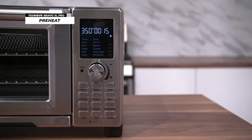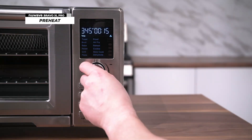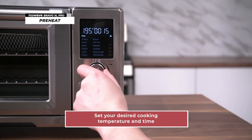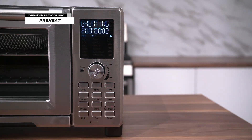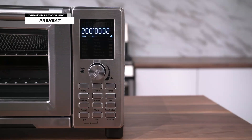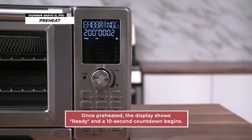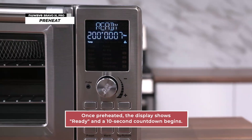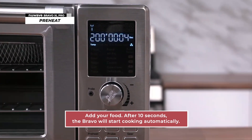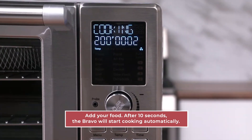The Bravo XL Pro can be set to preheat before it begins cooking. First, set your desired cooking temperature and time. For example, set the cooking temperature to 200 degrees Fahrenheit and the cooking time to two minutes as a demonstration. Then press the preheat and start button. The Bravo XL Pro will begin preheating to your set cooking temperature, while preheat scrolls across the display. Once it reaches the set temperature, the Bravo XL Pro will beep and show ready on the display, and a 10-second countdown will begin. At this point, add your food to the oven within those 10 seconds. After 10 seconds, the Bravo will start cooking automatically.